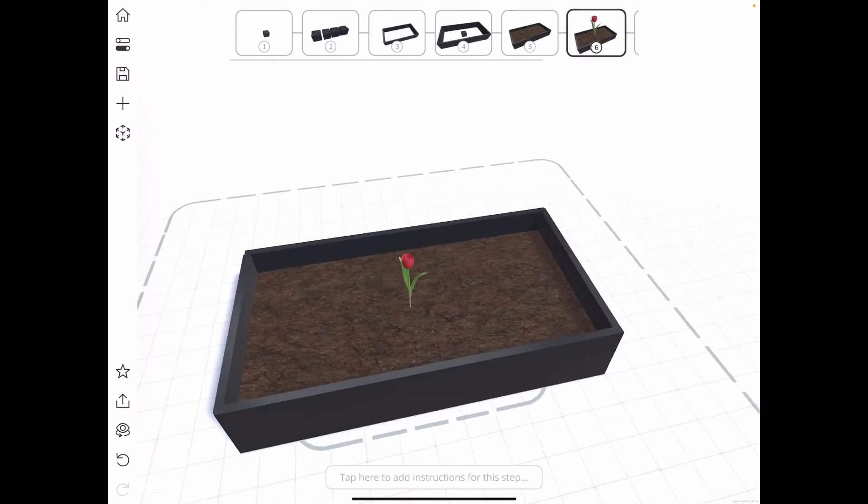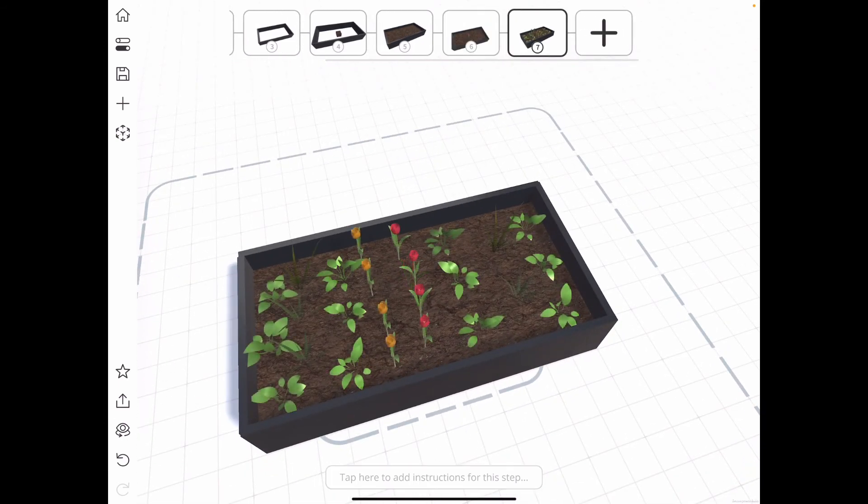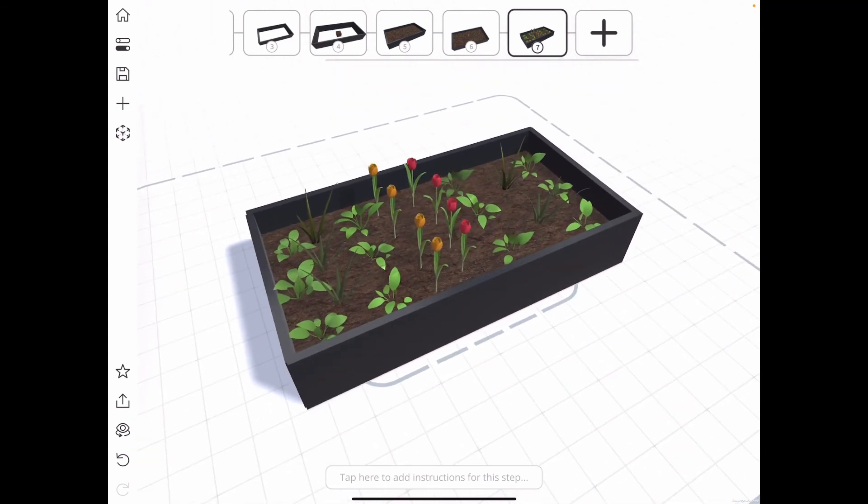That looks good, and then I bring in a few more of those and some different types of plants, scatter them around, and that's starting to look pretty good. Now we can see what that looks like in the yard.